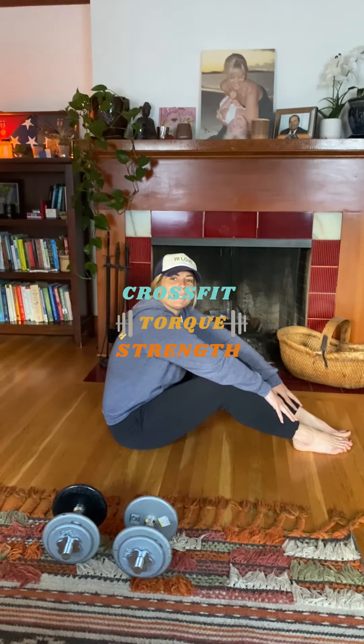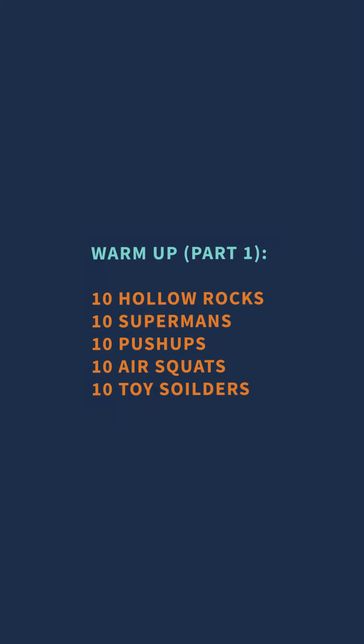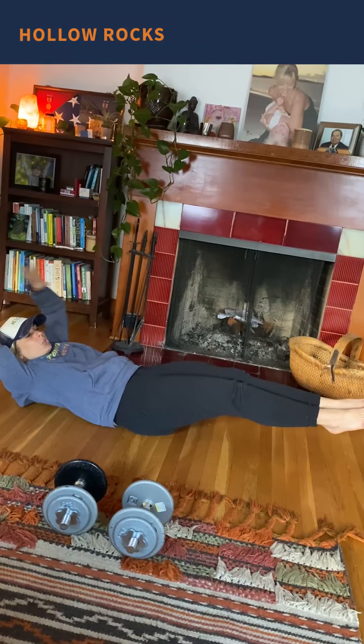Good morning, Torque family! Welcome to another week — hopefully you had a great weekend and you're ready for some sunshine. This week, today, we're going to warm up with 10 hollow rocks, so get yourself in an arched position.